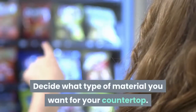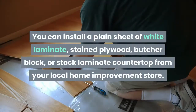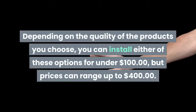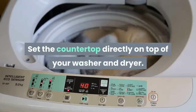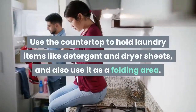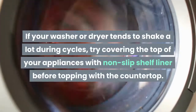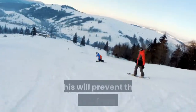Decide what type of material you want for your countertop. You can install a plain sheet of white laminate, stained plywood, butcher block, or stock laminate countertop from your local home improvement store. Depending on the quality of the products you choose, you can install either of these options for under $100, but prices can range up to $400. Set the countertop directly on top of your washer and dryer — it's that simple. Use the countertop to hold laundry items like detergent and dryer sheets, and also use it as a folding area. If your washer or dryer tends to shake a lot during cycles, try covering the top of your appliances with non-slip shelf liner before topping with the countertop to prevent it from sliding.